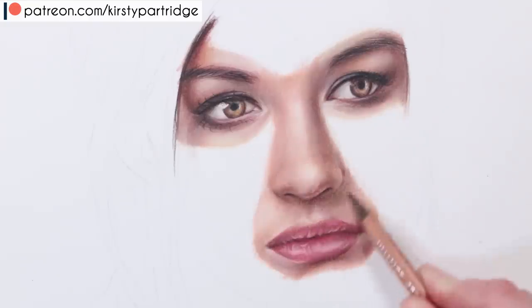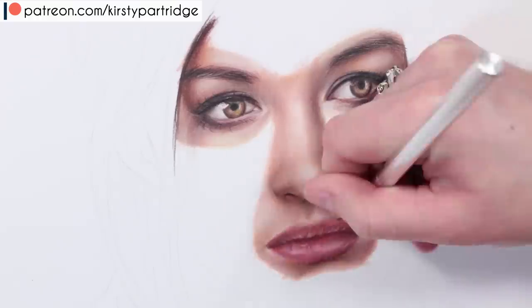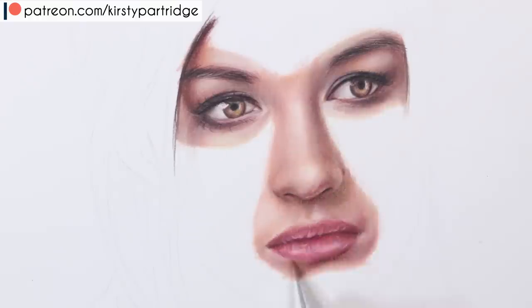There's also quite often a shadow underneath the bottom lip, so I tried to get in that shadow. If you want to create some more little textures, you can go in with that crafting knife and just use that to add some extra details.